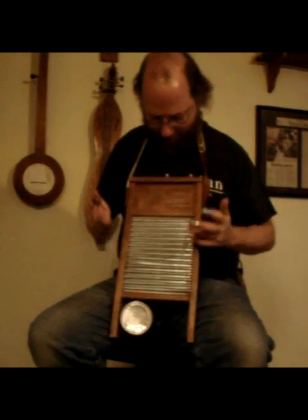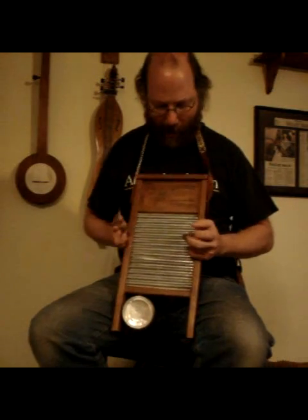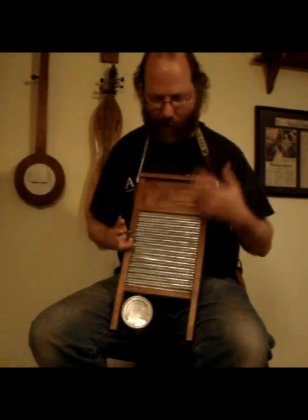The washboard is one of the instruments in a band that can be very irritating if you don't play it the right way. Basically this is just a washboard — it's a Zinc King lingerie washboard from the National Washboard Company. This one has a few extra features on it: it's got a belt on it and a cat food can. And I have these thimbles on my fingers to help make the sound.